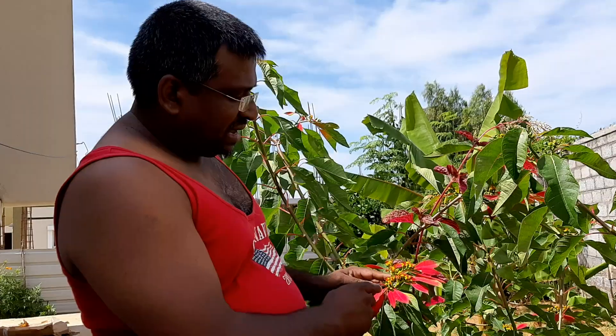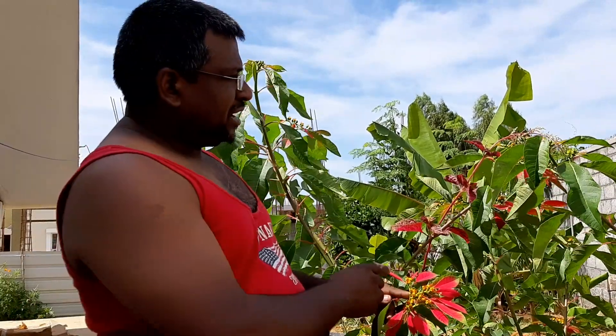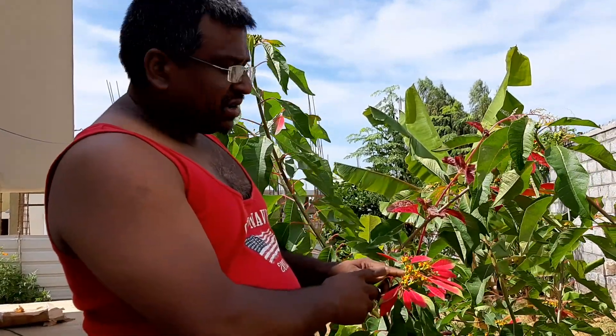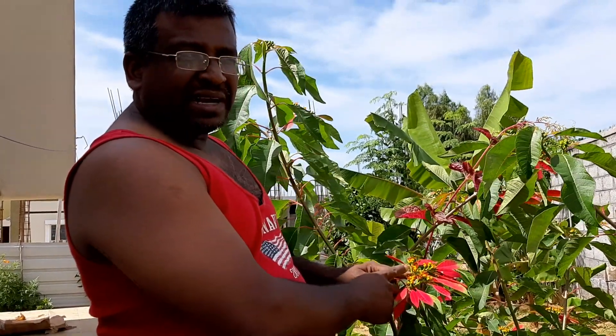There is a single female flower, and surrounding this, all the stamens are many male flowers. So this type of inflorescence, we call it Cyatium inflorescence. And what looks like sepals, they are all an involucre of bracts.